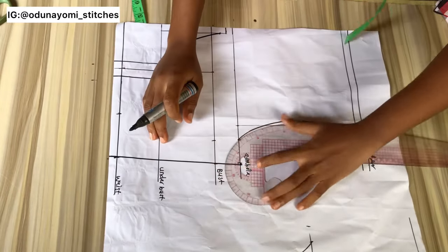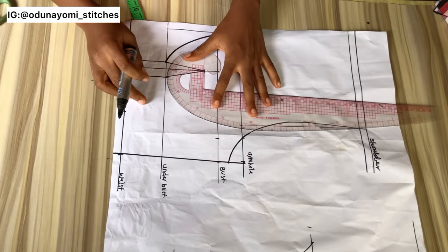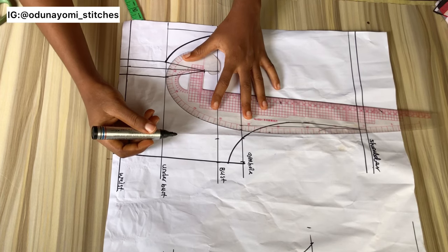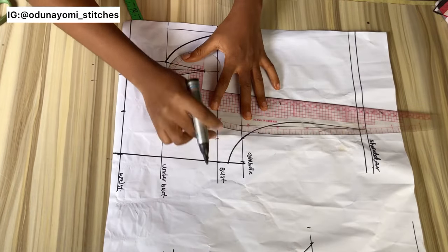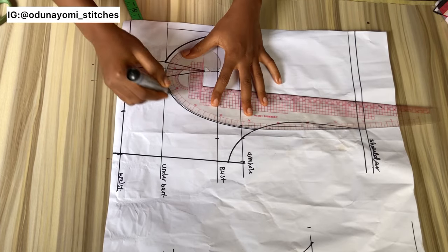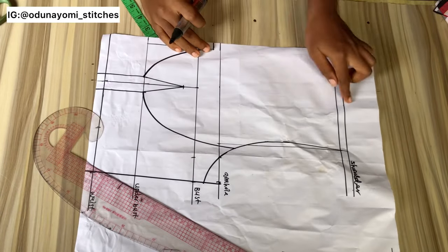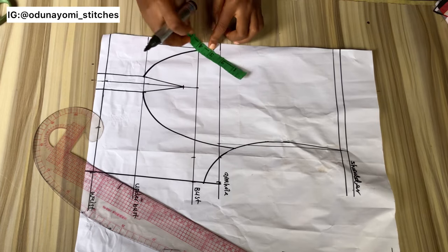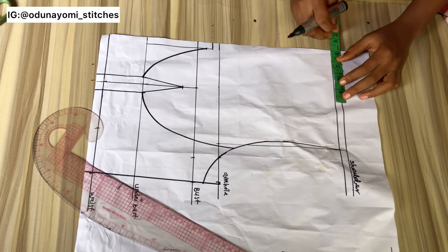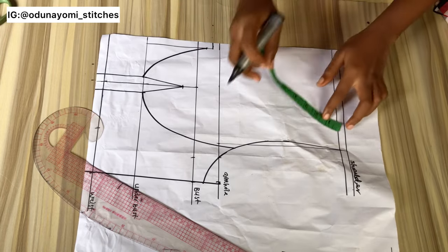This is what I have after connecting it. I'm redrawing my armhole to make it look right, then I'll make a curve using my French curve to connect this part to the armhole area — just as if you are making a corset. The next thing to do is to measure the neckline. The neckline I'll be using is four inches, but before I go ahead let me do my shoulder slope, which is one inch by three.